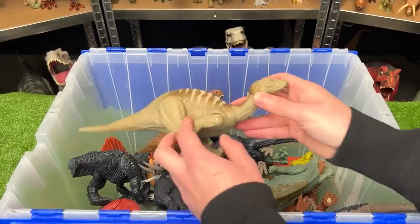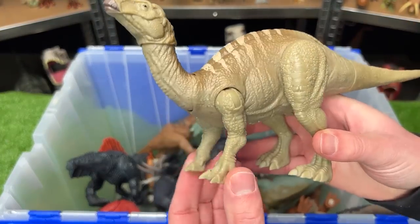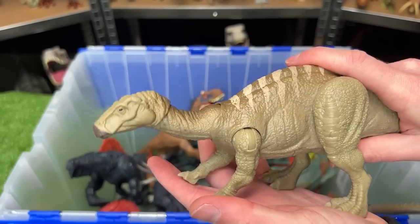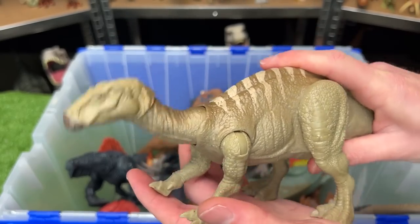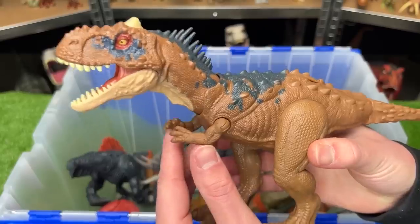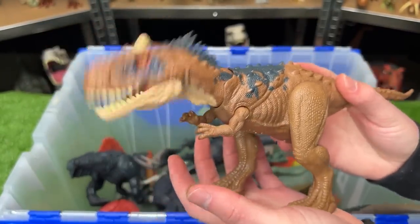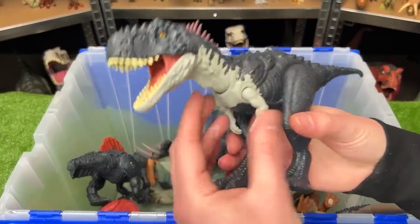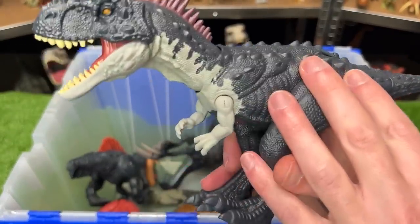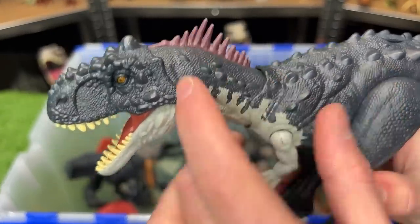Over here, I've got an Iguanodon figure from the Jurassic World Dominion series. It's got posable front and back legs, and it has sound effects and a head ramming attack too. This is the Rajasaurus from Jurassic World Dominion. It's got the short front arms and the huge back legs, and it has a chomping action. I've actually got another Rajasaurus from the same series, but they released it with different colors — very dark blue with some white and some interesting purple spikes on the top of its head.